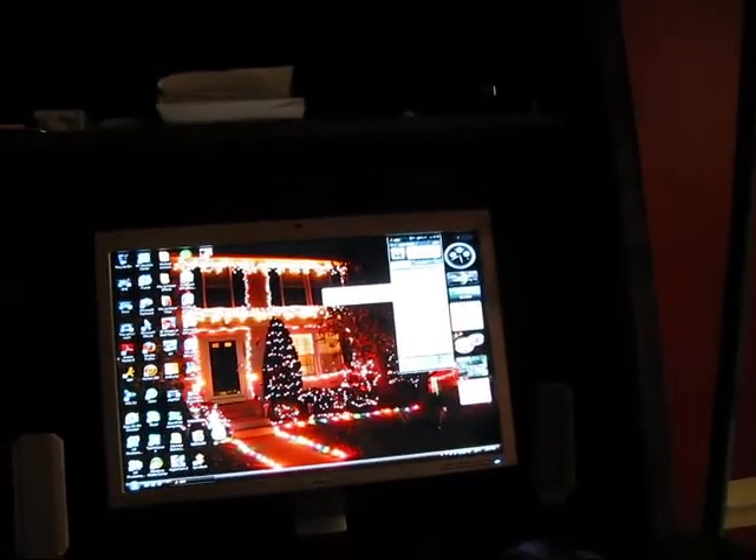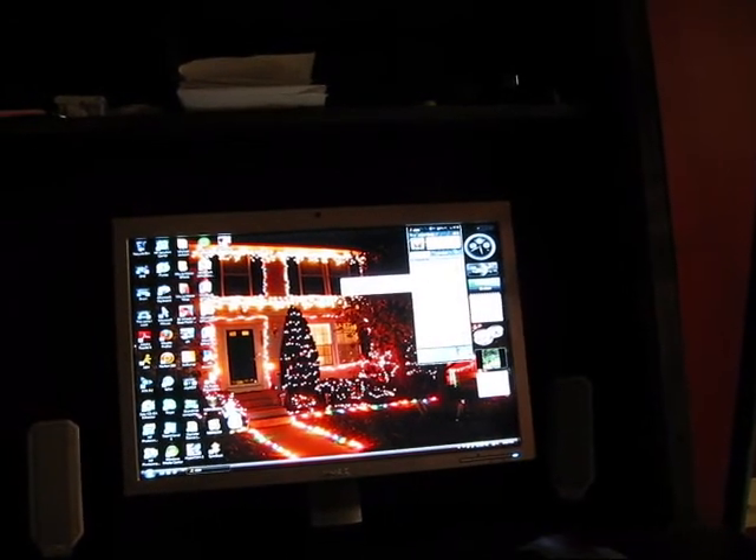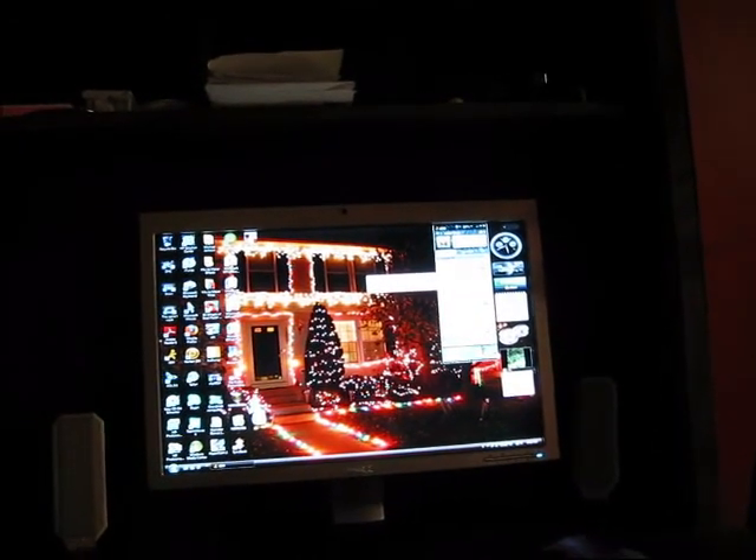Our neighbor broke our doorbell last night. Doorbell — why does that sound weird? Doorbell. Alright, that sounds about right. Just a little dumb moment right there, sorry.